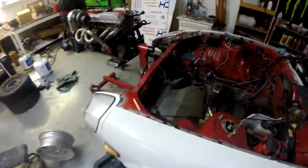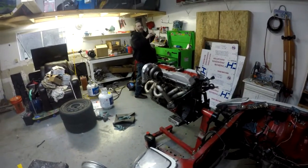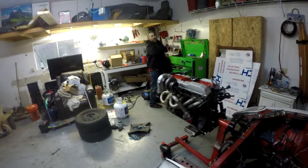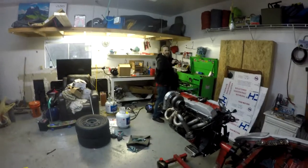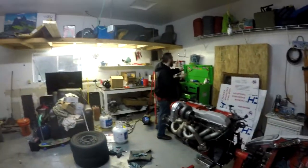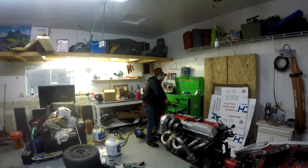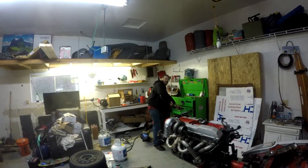Do I need to do another one where I lay down the trans tunnel? When you put the hood back on and we open the hood and get you underneath, we realize we actually lost power. We'll do this intro in just a second.